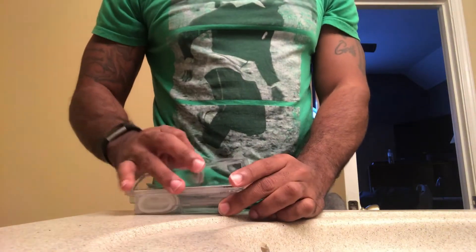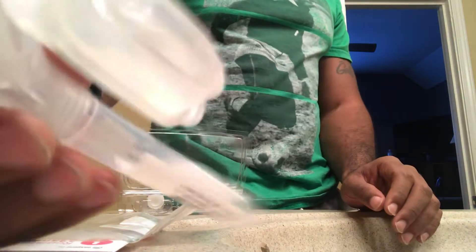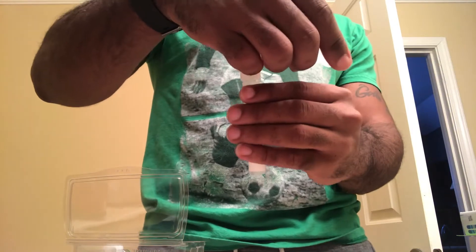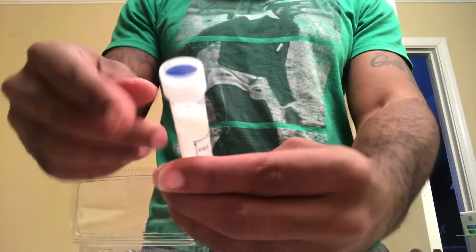Let's go ahead and open it up. It's reminding you again to register your account before proceeding. This is the tube you have to spit into — you have to spit all the way up to the line. My mouth is extremely dry this morning, but I'm going to knock this out. Then you attach the funnel and screw on the cap.